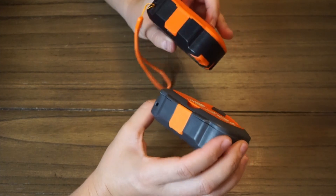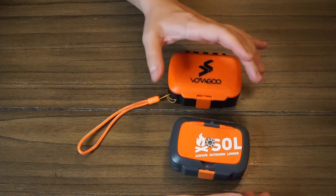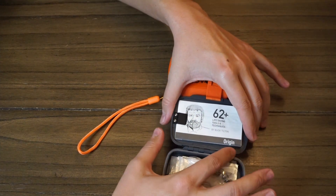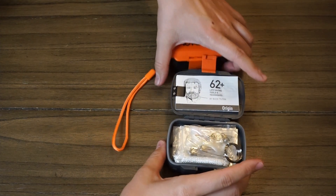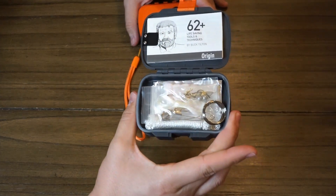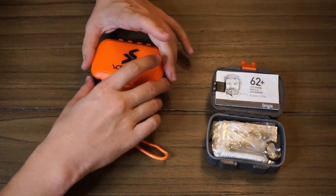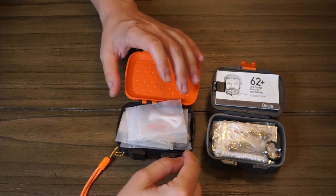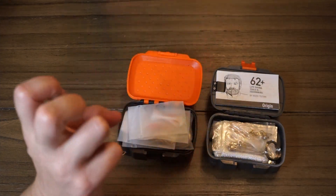Otherwise, there doesn't seem like there's much else different about the two from the outside. When you go to the inside, that's a pretty big difference. The Survive Outdoors Longer has a decent quality rubber gasket all the way around — it is somewhat waterproof, probably not completely submersible, but if you were to get it splashed with smaller amounts of water it would do a much better job of keeping water out than the off-brand, which is completely missing any sort of gasket.